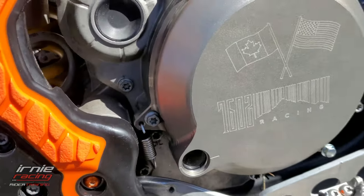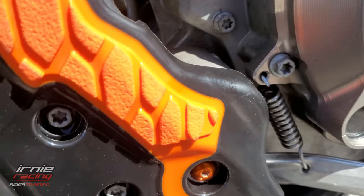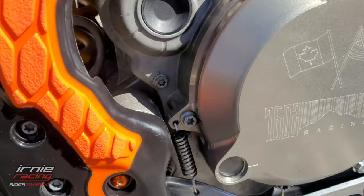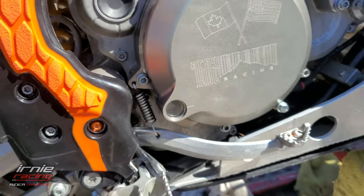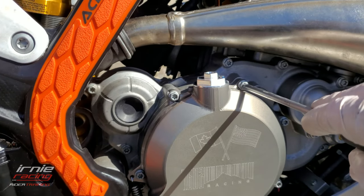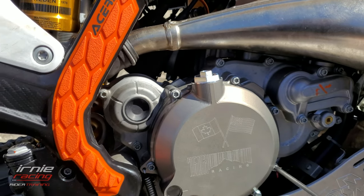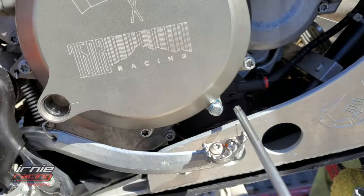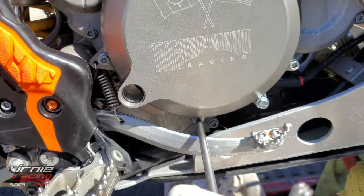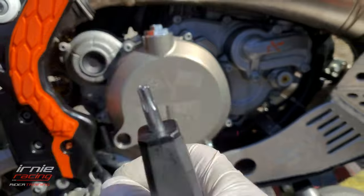I grabbed a set of pliers to get it on the brake lever — I could even do it on camera. Just bend it correctly and it'll work perfectly. Now I can apply a little pressure to all the bolts, evenly across the board, keeping them loose so it stays centered. The bolts are all 8mm Torx, except for that one odd bolt where you'll need an 8mm hex.